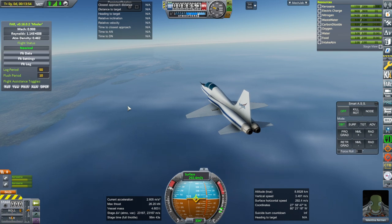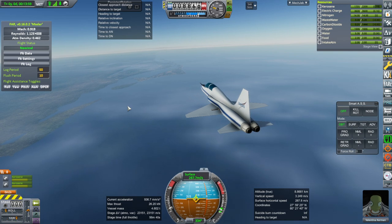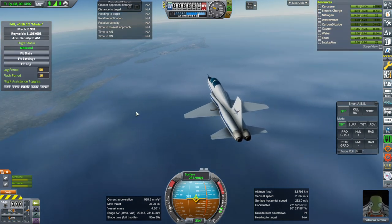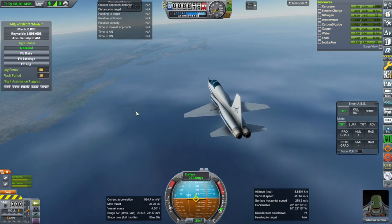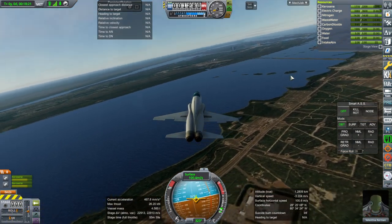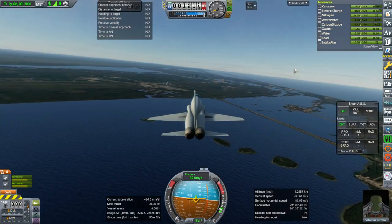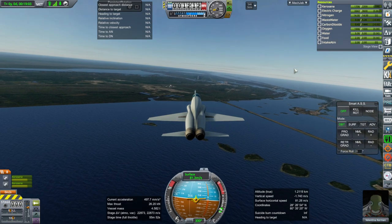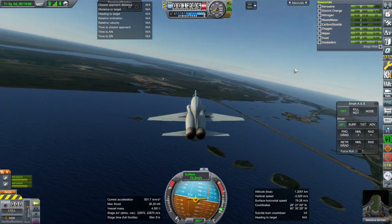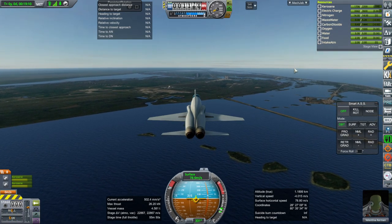How drastically does it decelerate when I throttle down? Not as bad as some other planes that I've had — it seems more reasonable than some of the others that I've seen. We're coming in and we're going to see how slow this can go. I guess if we were at a lower throttle we could have had enough fuel to last a thousand nautical miles.